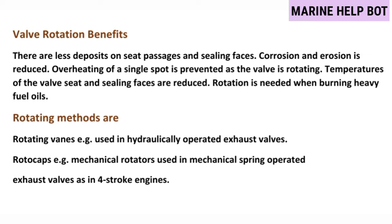Moving towards our next question — why we need rotocap. There are some benefits due to valve rotation: there are less deposits on seat passages and sealing faces, corrosion and erosion is reduced, overheating of a single spot is prevented, and temperatures of the valve seat and sealing faces are reduced. Rotation is especially needed when burning heavy fuel oil. There are two types of rotating methods — rotating vanes on two-stroke engines and rotocaps on four-stroke engines.